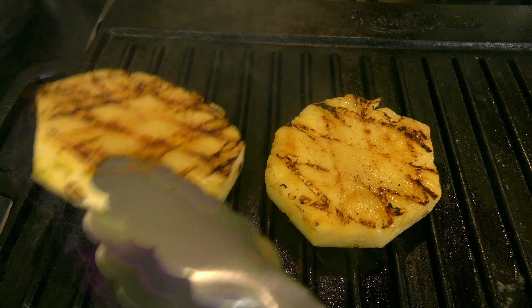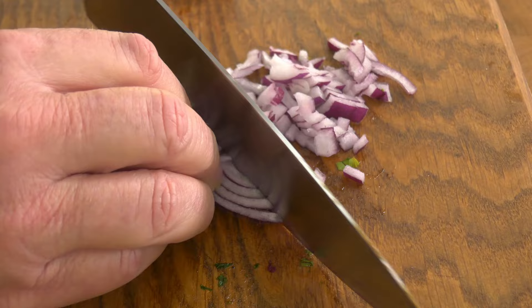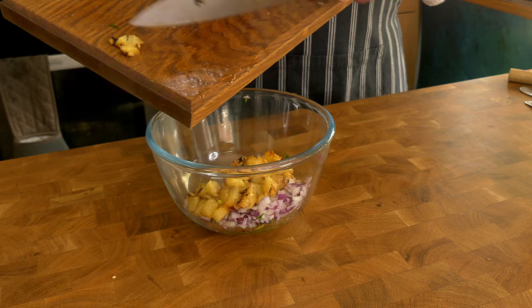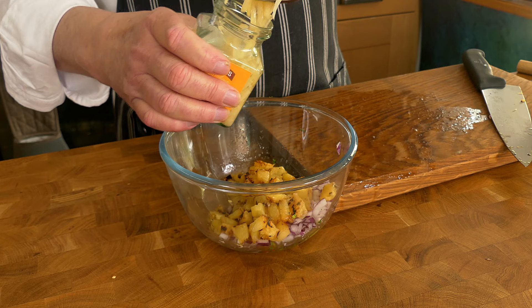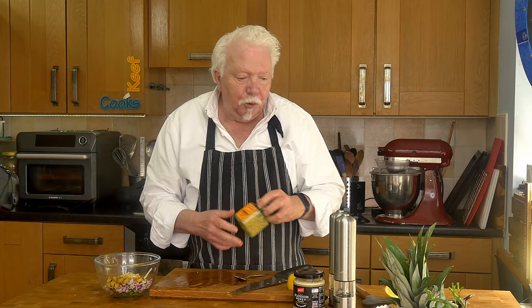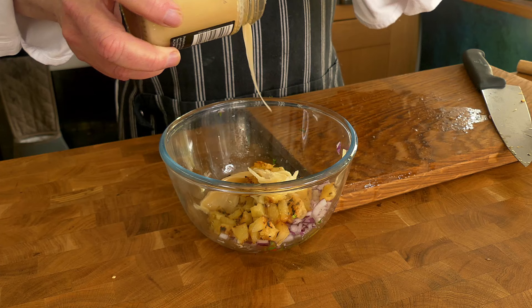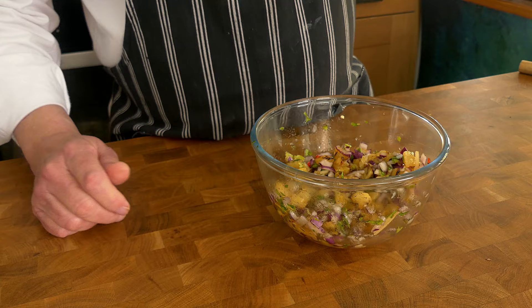Turn the pineapple about every minute or so — we're not looking for perfect parallel lines, just charring all over. Now peel and finely chop the onion. The pineapple's done, so we'll cut it up. Add a squeeze of lemon juice, a teaspoon of ginger, garlic if you want — actually you can put anything in you want — and some honey, a bit of salt, a bit of pepper. Taste it and check the balance. I've got a little bit of chilli in that and it's really killing me. Is my face going red?